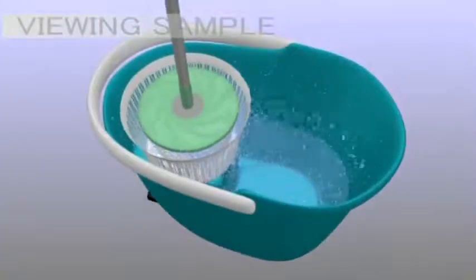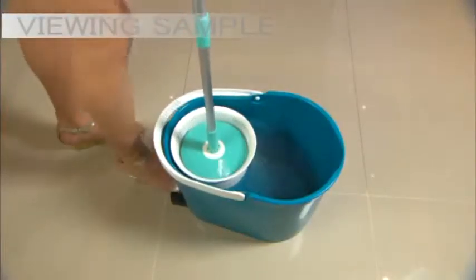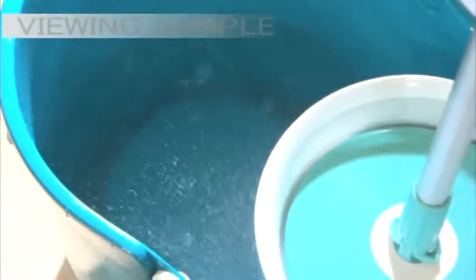Spin and Go's unique mop head combined with its one-of-a-kind wringer bucket rinses and spins dry without using your hands. Step on it once, twice, quickly getting rid of dirt and excess water. Spin and Go guarantees to keep your hands clean and smooth.